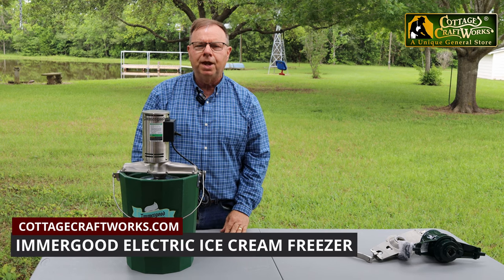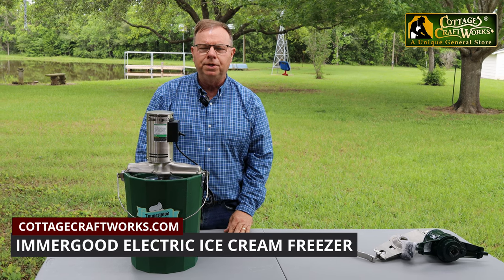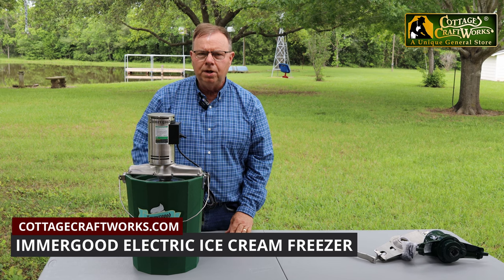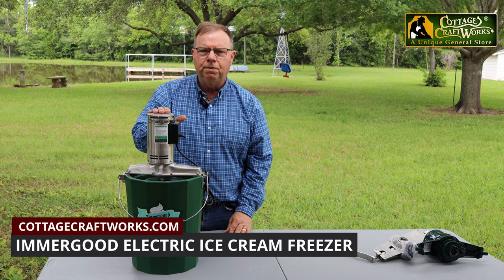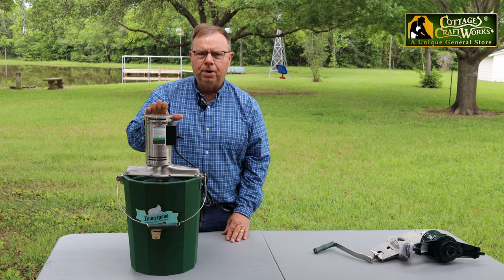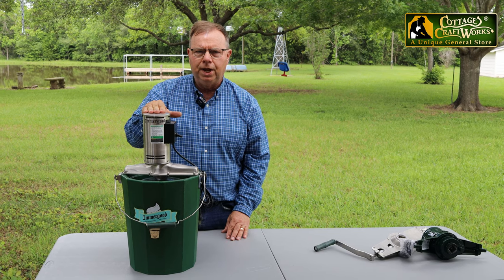Hi, this is Paul Stevens with Cottage Craftworks and today we're going to discuss the Emmergood electric ice cream freezers. They come in two sizes, six quart and eight quart. We're going to demonstrate the six quart today.